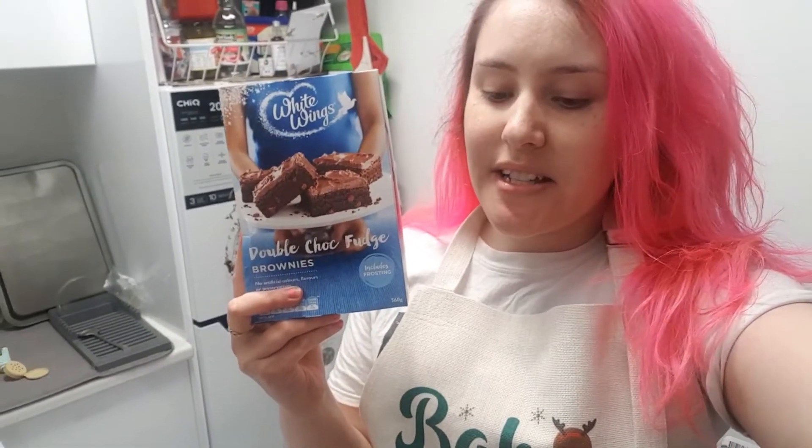So today, we're going to make easy brownies. You can just make your own brownies, but let's cheat and turn them Christmassy.